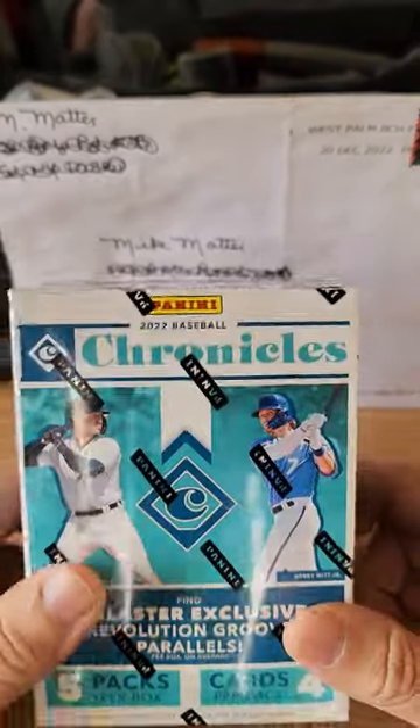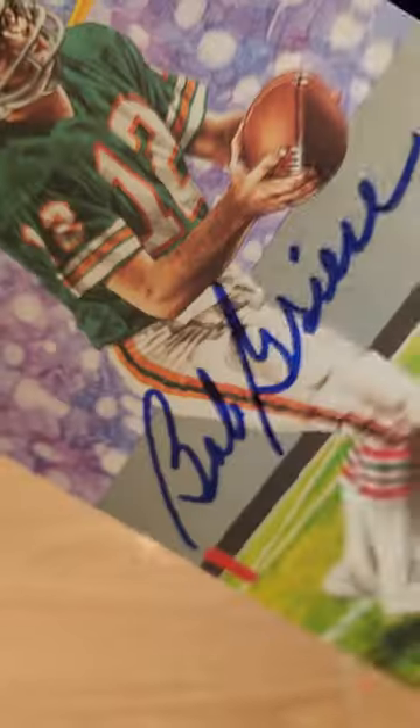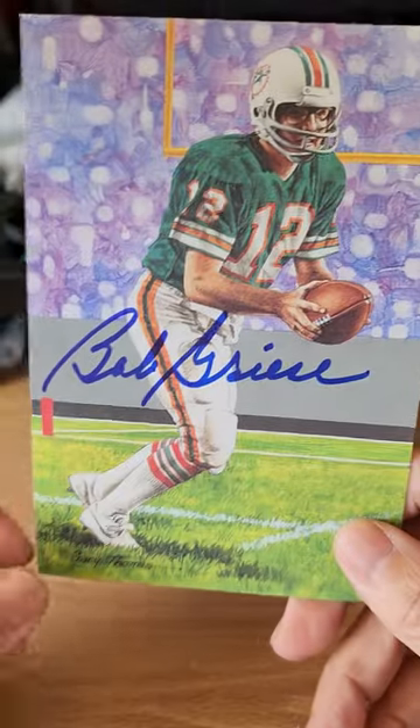Hey guys, what's up — TTM Mike coming at you with a TTM and a little blaster rip. Let's get to the TTM first. This is coming back from Mr. Bob Greasy — he signed my gold line art card.